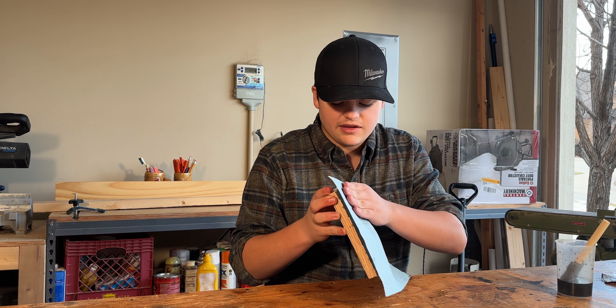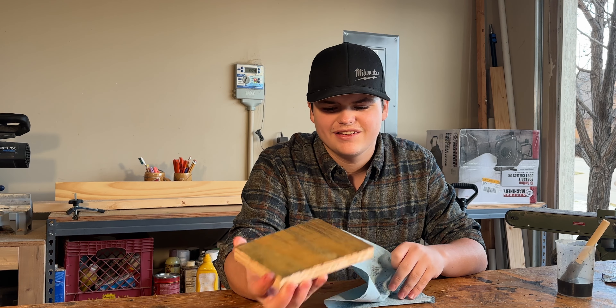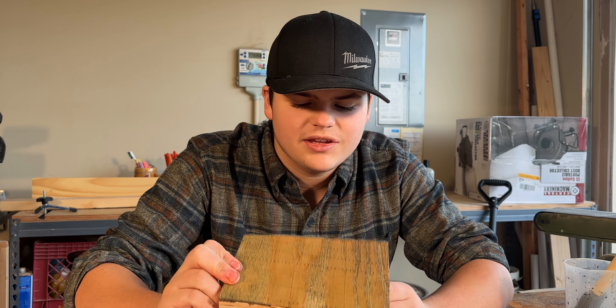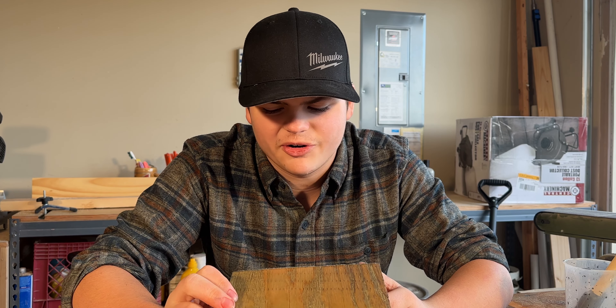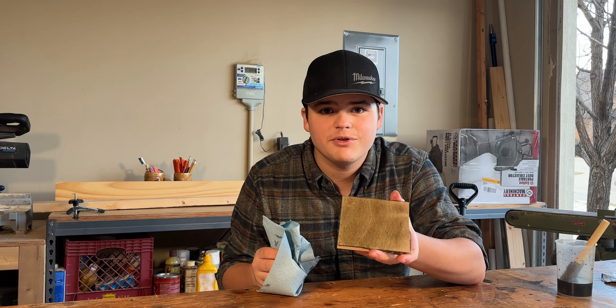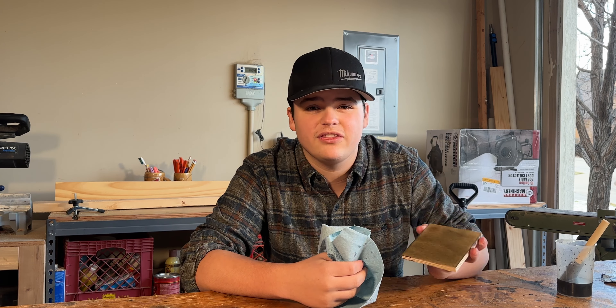Let's go ahead and wipe this baby off. You know, as I'm wiping this, it kind of looks like an ashy green kind of mix here. Very odd. So now that I've got this all wiped off, it doesn't really look very much green anymore — maybe like a hint of yellow. It looks more ashy, though. Gives me the feeling of that.